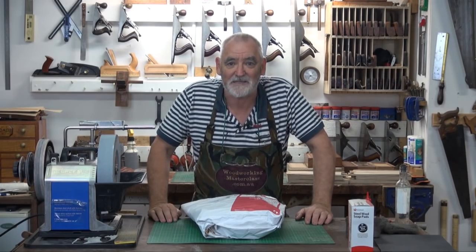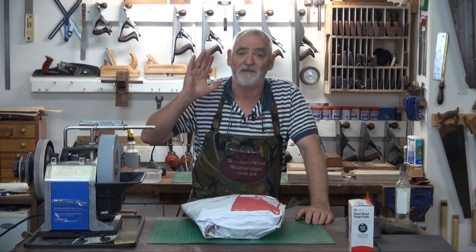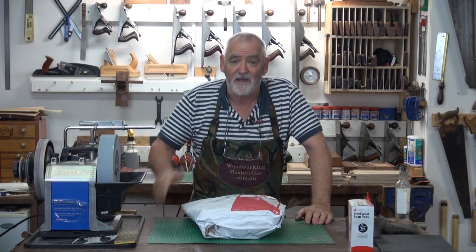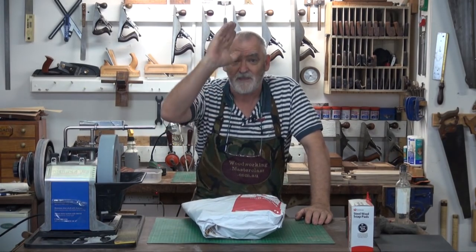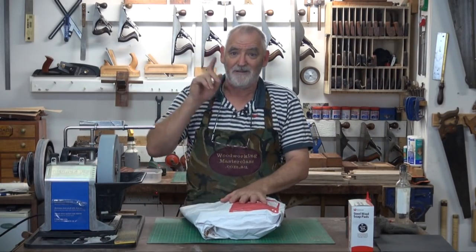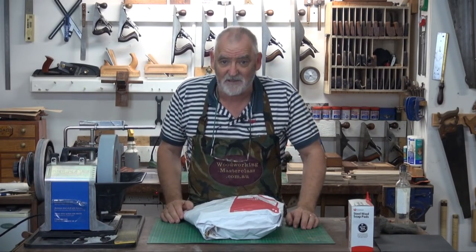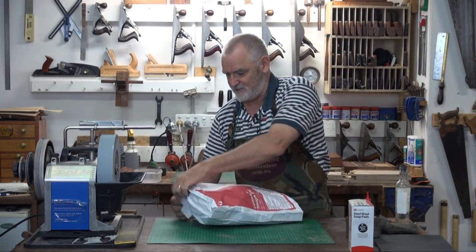G'day, Steve here, Woodworking Masterclass. I thought I'd throw an extra one in this week. I ordered a plane from eBay that I wanted but it wasn't complete. I've just had it turn up. So I'm going to be really brave, tread where wise men fear to tread, and open it and repair it live. I've got a rough idea what it looks like — it's missing a handle, it's got a bit of rust on it, and it's a five and a quarter. So here goes.